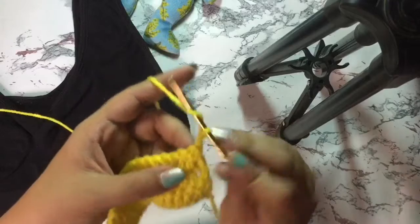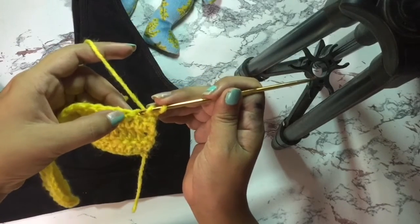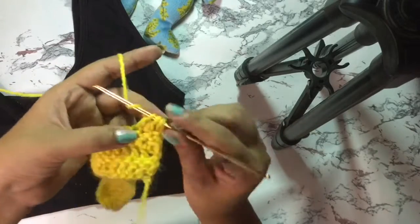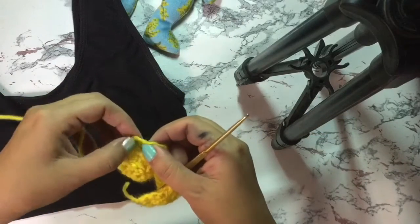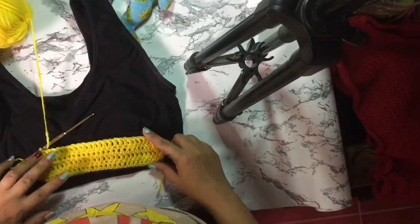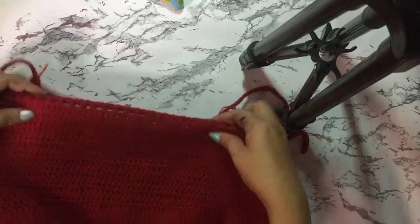Chain two, turn your work. Again, skip the first stitch, do a decrease double crochet on the first two stitches, then create normal double crochets for the succeeding stitches, up until you've reached the last two stitches where you decrease again. Continue this pattern until you're satisfied with the length — approximately to this part of your body.